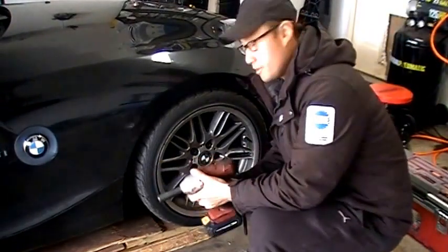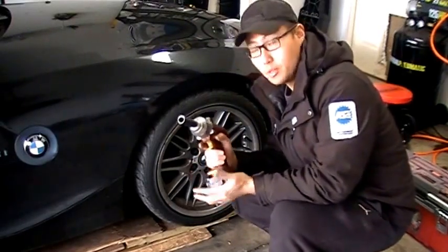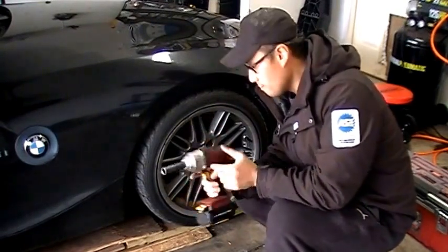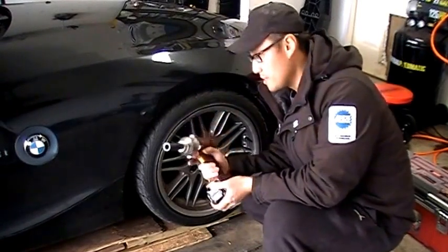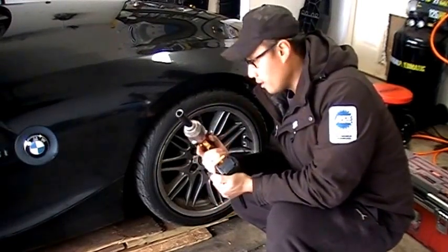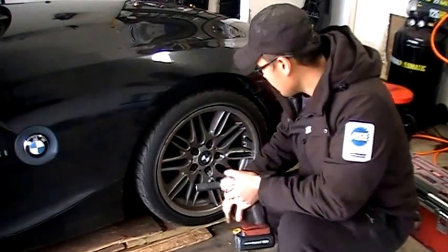I'm just going to demonstrate how this works when taking lug nuts off, because obviously if you have a cordless impact, what you're going to use it for the most — probably 90, 95% of the time — is to take off lug nuts. With an impact like this it's kind of bulky, so it's hard to use it for anything else, though you'll use it for suspension components and things like that. So I just wanted to show you the nut-busting torque on the Chicago Electric impact.